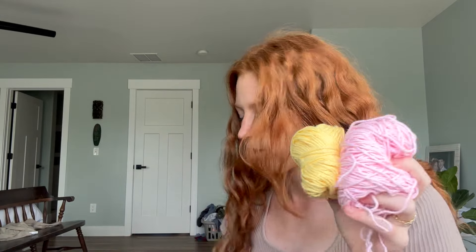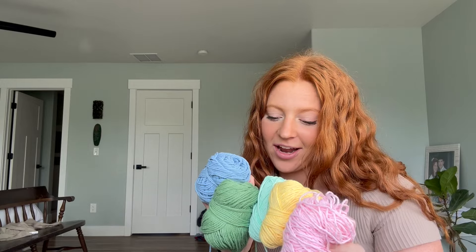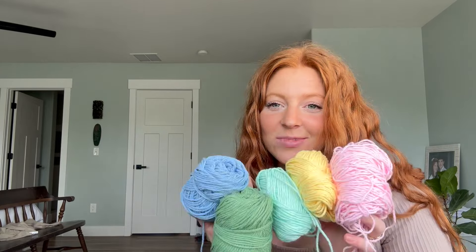Okay, pardon that interruption. Anyway, I think I'm gonna do pink, yellow, teal or whatever this color is, green, and then blue. This is gonna be the color of the sweater and this is all the yarn I have, so hopefully it's enough to make a sweater. Basically this is all my scrap yarn, which is good because I've been thinking I need to do something with it so it doesn't go to waste.